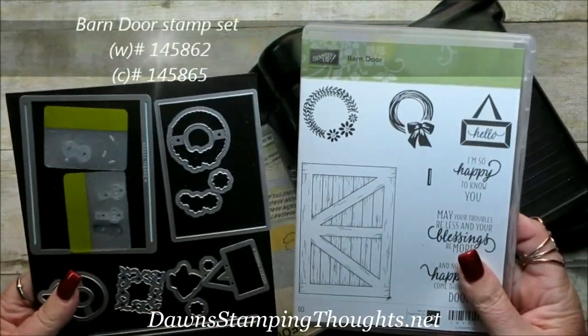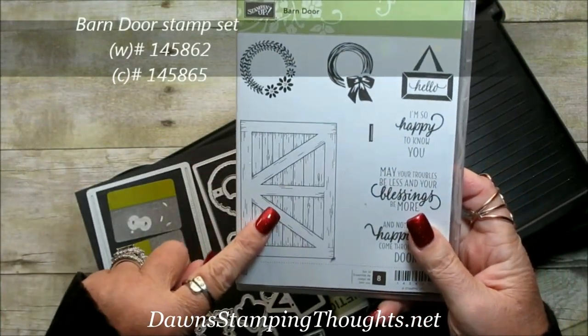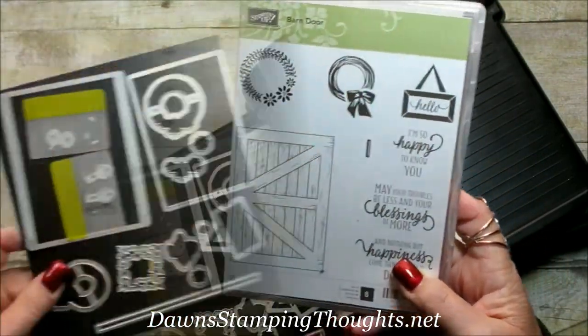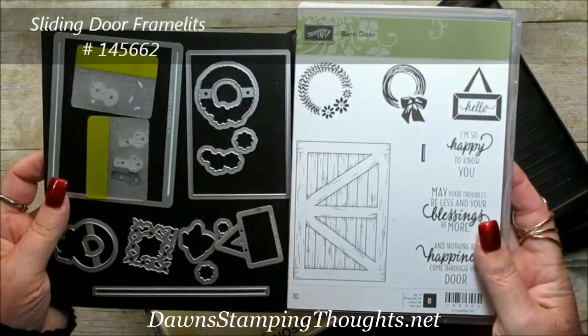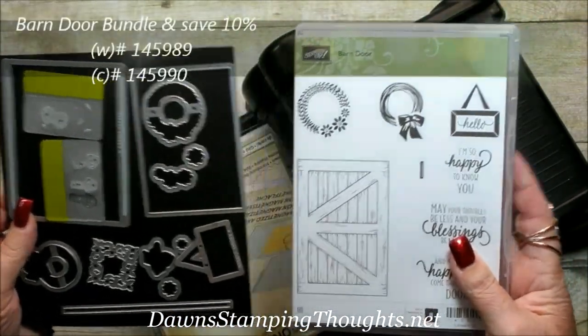This is the barn door stamp set, which we're going to use for the door and also the Hello right here. And then also the framelits, which is the sliding door framelits. These are also available in a bundle — when you purchase them together, you can save 10%.